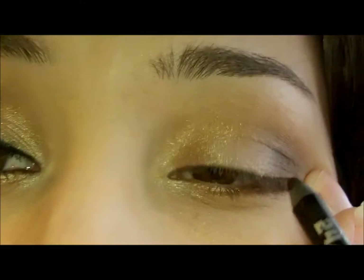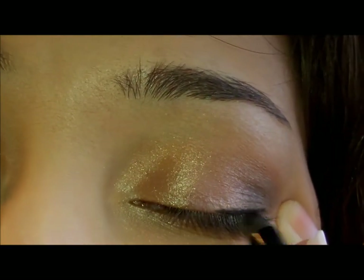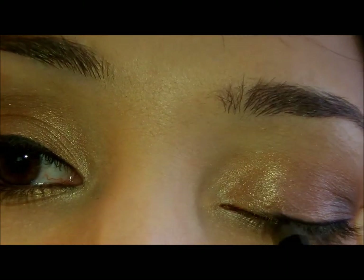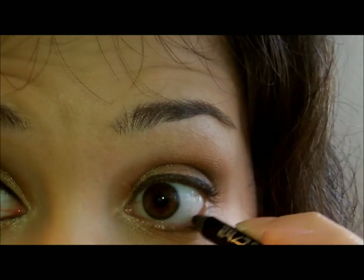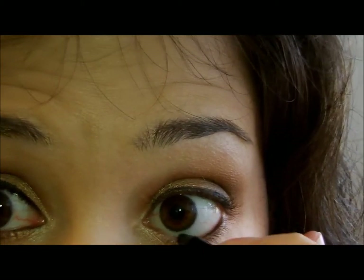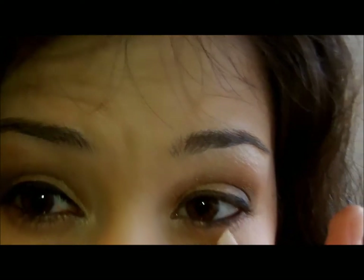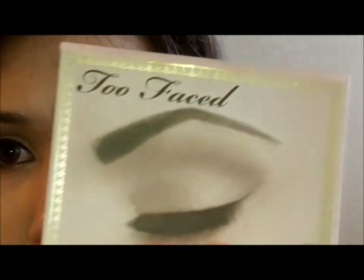Let me get closer. I have to pull my eye out — I don't know why I can't do it like any other normal person. Then I'm going to put this on the bottom. I need to do my eyebrow real fast. I'm using a Too Faced Brow Envy kit.